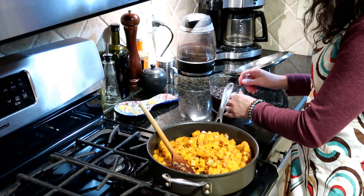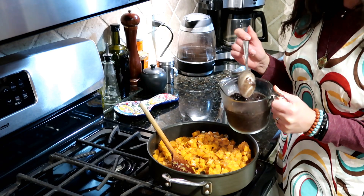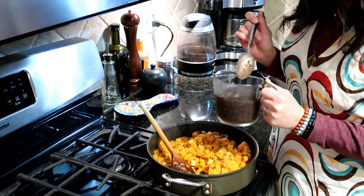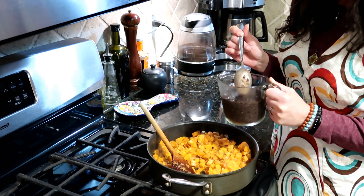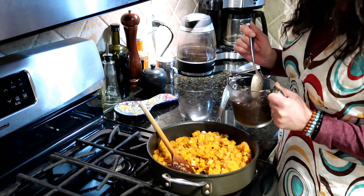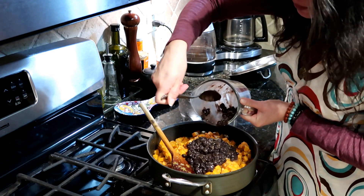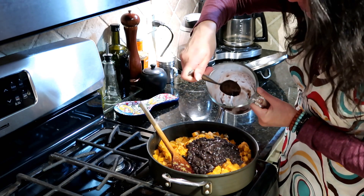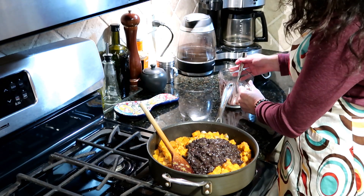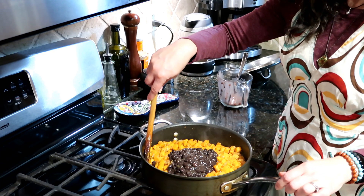The last step is to add our black beans. I have about a cup and a half of cooked black beans — these are from a Cuban-style black bean recipe already on the channel, but you can absolutely use a can of black beans. Just make sure you adjust your seasonings accordingly: if they're unsalted, add a little more salt; if they're well seasoned, adjust from there. You can always add salt — pretty tough to take it away. So in go our beans. These are just going to cook for a few more minutes to let the flavors meld and to heat the beans through. We'll stir, cover it back up, and our hash will be done.